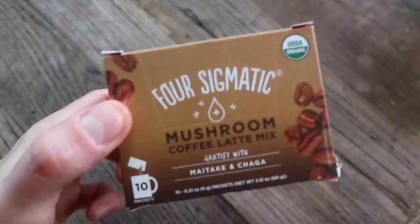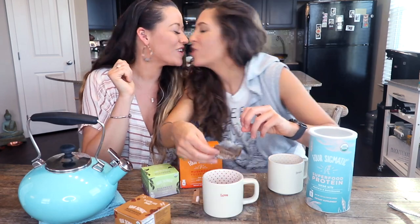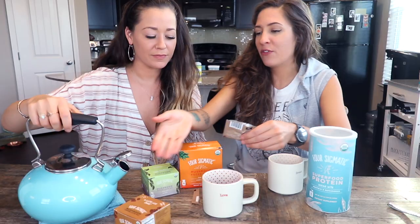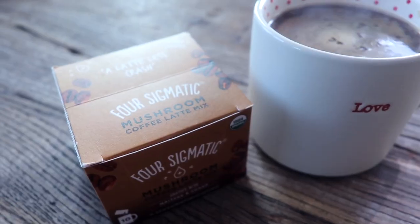Since we both love the taste of coffee, we are going to go ahead and try the coffee latte mix first. You always have to shake it like this, so you make sure you get all the powders down to one side. Now what you like to do is pour your hot water into your cup.